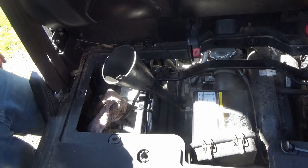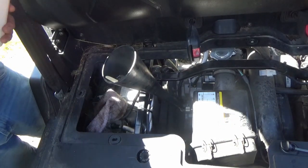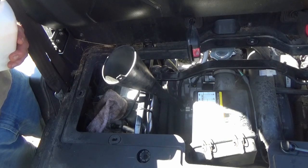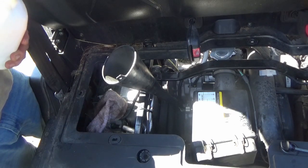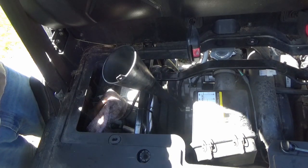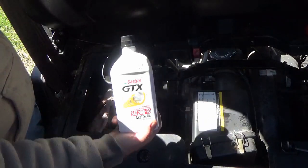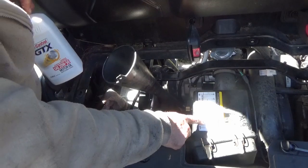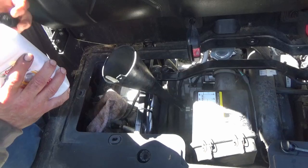I was going to use the Rotella, but I need to change the oil in my Dodge as well. I went to the store and they only had 10 quarts, and I need more than that to change the oil in my truck. So what I am using is Castrol GTX 20W50. I know the recommendation for summertime is going to be 20W40, but this isn't going to hurt it.